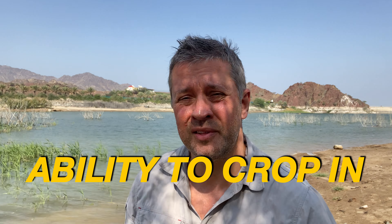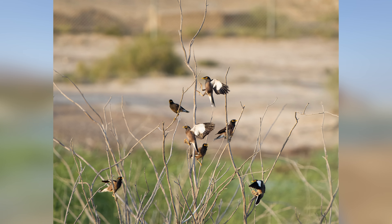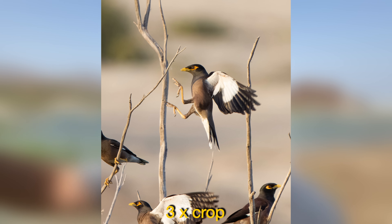One thing I really like about the a7r4 is its 61 megapixel sensor. That allows me to crop in post and get even closer to my subjects. When shooting wildlife, animals are generally quite far away — birds especially are shy and fly off when you get close. With the a7r4 shooting at 600 millimeters, I can crop in two or even three times in post and still have a sharp, high-quality, usable image with lots of detail.